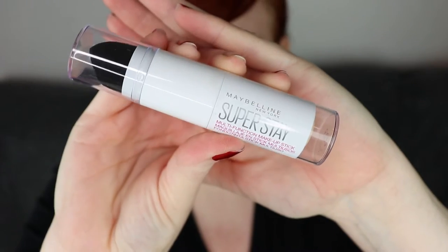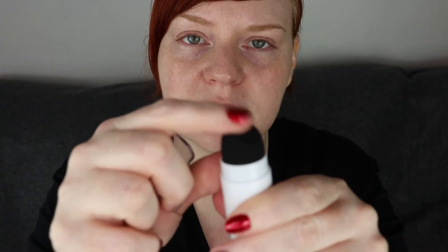Today I will be testing a foundation. It is a foundation that is new to me, however it is not new in general. I will be testing the Maybelline New York Superstay multi-use foundation stick in the shade 003 True Ivory. It has a sponge on one end and then the stick that you can wind up on the other end. So if you want to see how this foundation looks on me and whether it might be something worthwhile you picking up, then just keep watching.